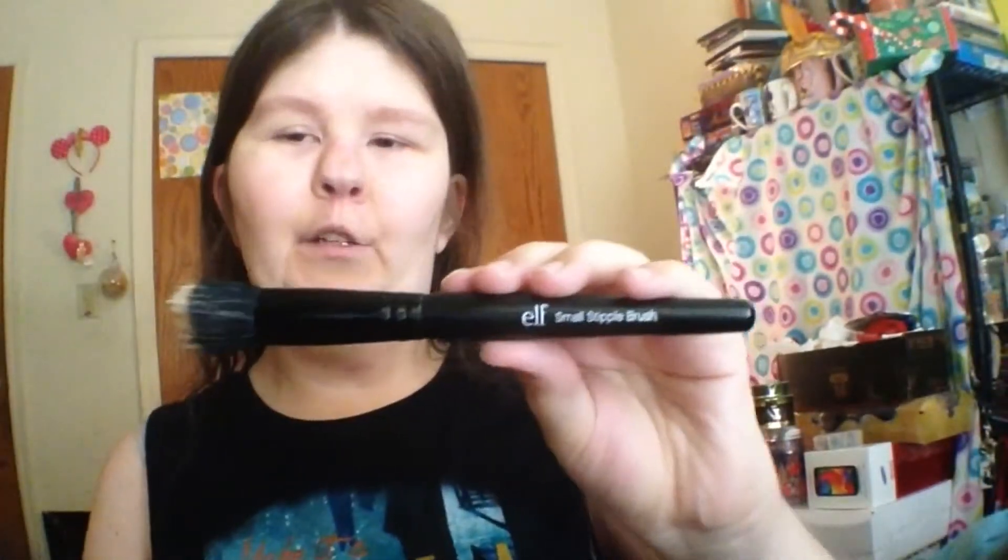I'm going to be using my elf stipple brush. I'm just going to circle around my face — I don't have a certain motion that I do it, so I do it the way I feel most comfortable. I'm not a professional so I know it's not going to come out the way most people would do it. I've actually worn this a few times already and I like it so far, though I wouldn't say it's the best concealer in the world just yet.